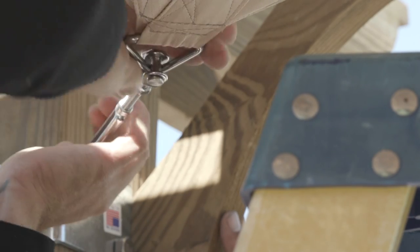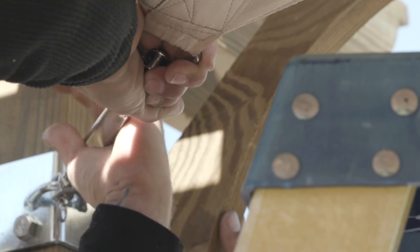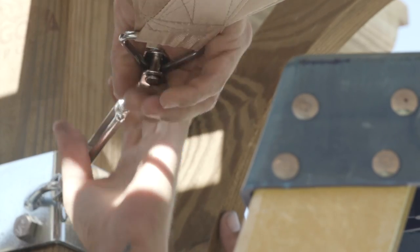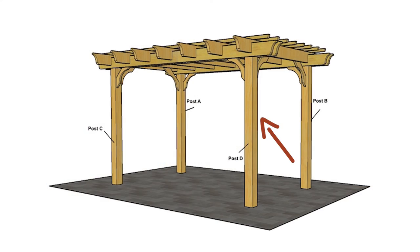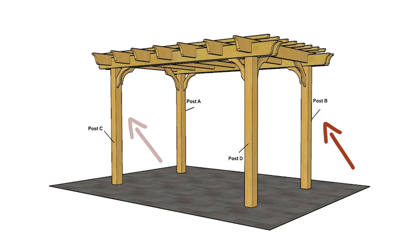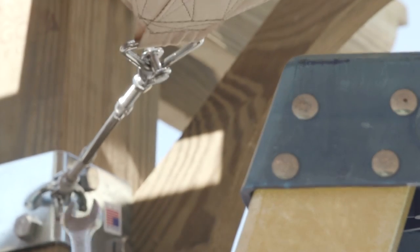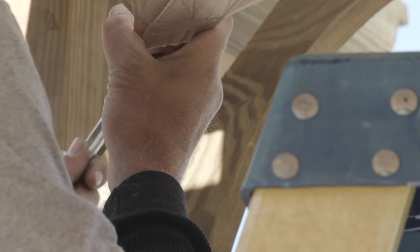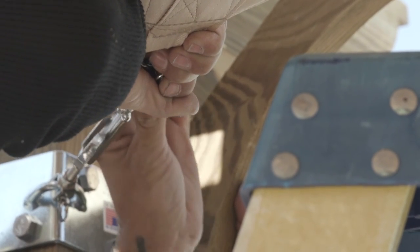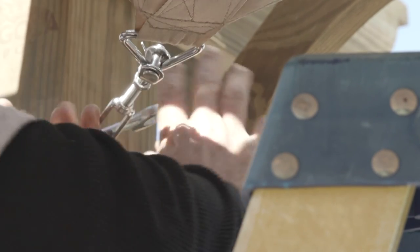Step six: Tighten the shade sail as tightly as possible. Begin at corner A and hand turn the body of the turnbuckle approximately five full turns. Then move to corner D and turn the same number of turns. Repeat on corners B and C. When you can no longer turn by hand, use a crescent wrench and continue the process of numbered turns on diagonal corners until the shade sail becomes sufficiently taut. Do not over tighten.